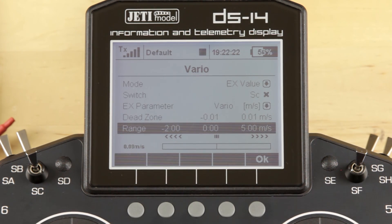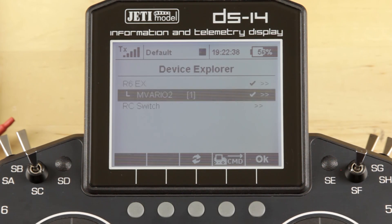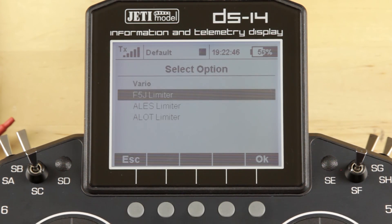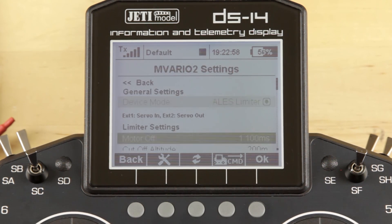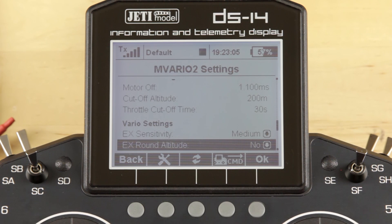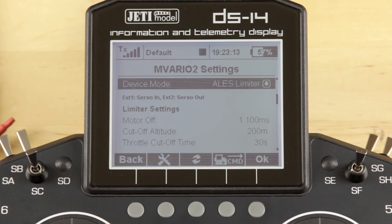Now, if you bought the Vario and you're an ALES competitor or an F5J competitor, the Vario has the ability to work as your timer for those two types of events. To do that, back out into the main menu, into Model, Device Explorer, and back into the M-Vario 2. Under General Settings and Device Mode, you'll see you can change it from Vario to F5J Limiter, ALES Limiter, and ALOT Limiter. If you go to, let's say, ALES and apply the changes, you'll notice that now you can go in and set your motor-off time, cutoff altitude, throttle cutoff time, as well as the sensitivity of the sensor itself. This allows you to be compliant with your ALES rules. Vario is disabled and it only works as your motor timer for that specific type of competition.